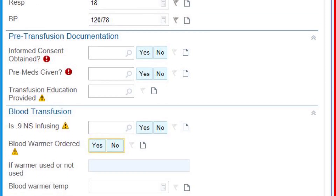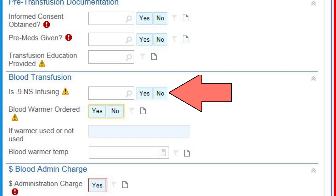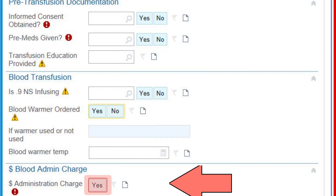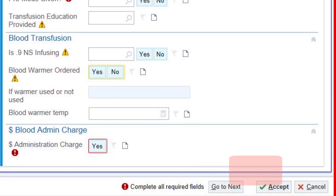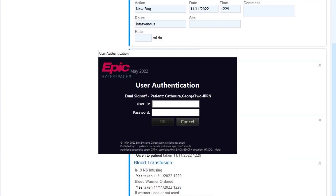Scroll down to address some more required fields. Verify that consent was signed, that any pre-medications were administered if ordered, that patient education was provided, and that normal saline is infusing. Remember, 0.9% normal saline is the only solution that is appropriate for use with a blood transfusion. Identify if a blood warmer was used, and finally choose Yes on administration charges to complete this sheet. After you choose Accept, it will give you a chance to review your documentation before choosing Sign Off at the bottom. It will then prompt you to have your partner sign in, verifying that they completed the double verification process with you and that you found no discrepancies. After they have signed off, they are free to leave, and you will complete the blood administration process for this patient.